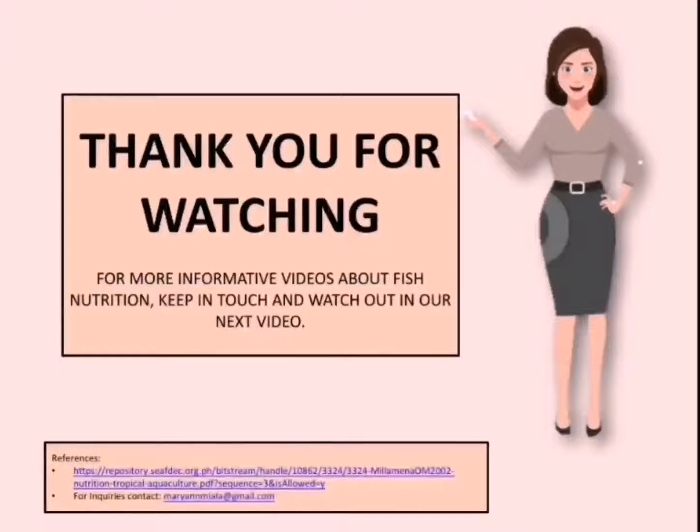Once again, thank you for watching, and I hope you learned something from this video. For more nutritious advice for your fishes, don't forget to follow this page to stay updated on the latest videos.